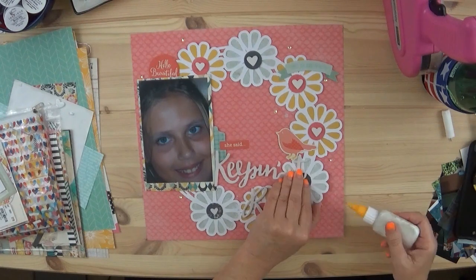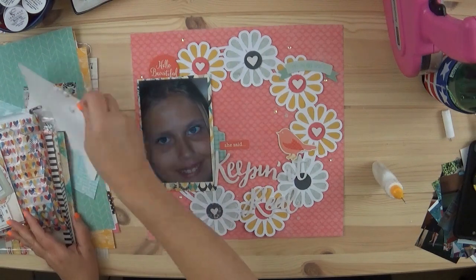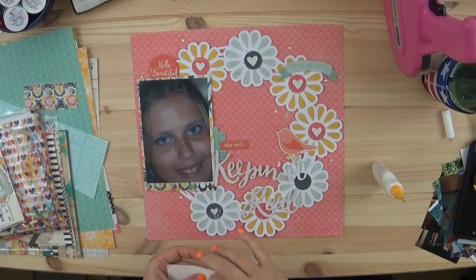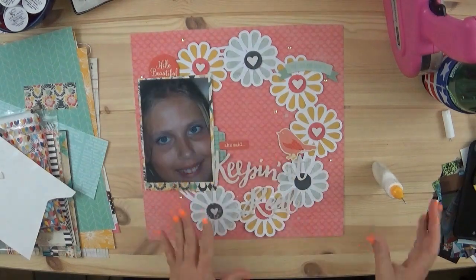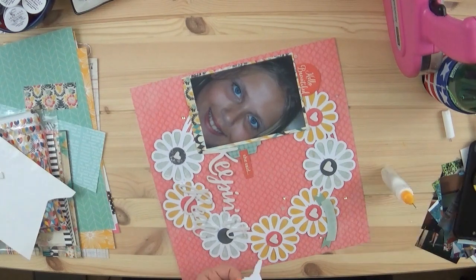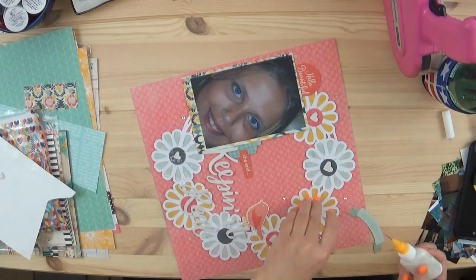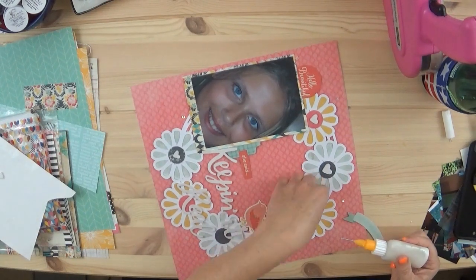I was able to use quite a few pieces from the ephemera pack. I love the little bird — she's so cute. The main focus is this photo I took years ago of my daughter, Munchkin, who is now 23. I think she may have been about 10 here. Just look at those eyes — she has the most beautiful eyes and she tans so well, as opposed to me who is very fair.